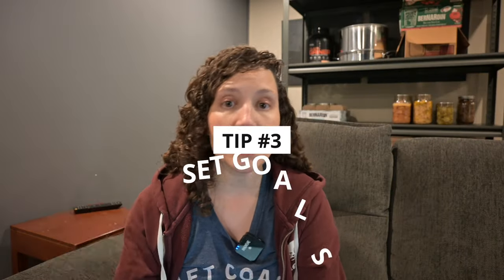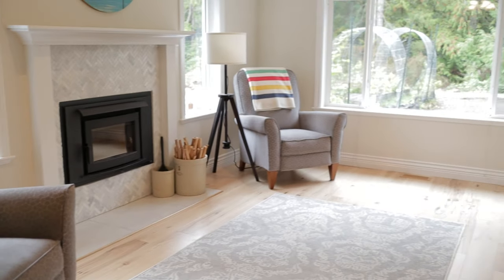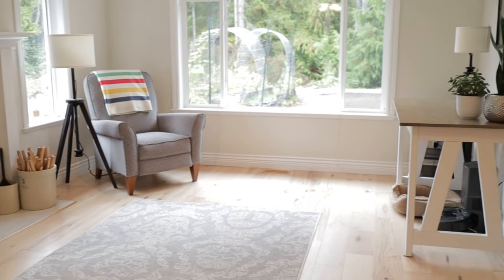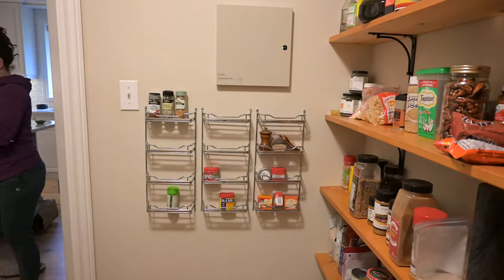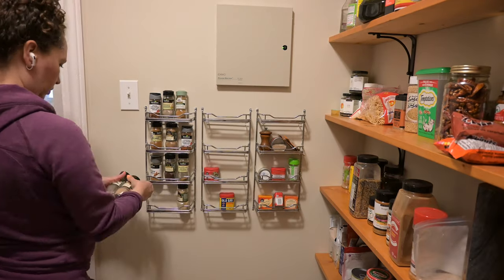That brings me to the third tip: set goals. What are the goals you have when it comes to your decluttering? Do you want to get it super organized? What is your end result in mind? Your goal would be something like: today I am going to declutter everything I don't want. And the next part would be: I'm going to decide how I'm going to organize it and what kind of containers I'm going to use. And then you get to the actual decluttering and organizing.